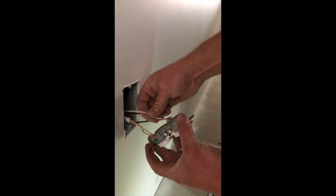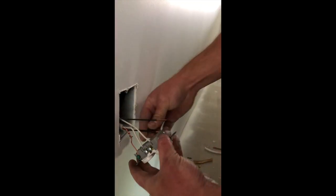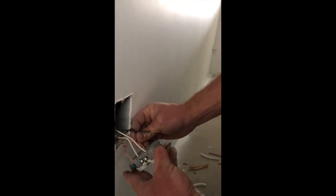We're simply going to put our white wires in these holes in the back, and then put the black wires in the holes in the back here.